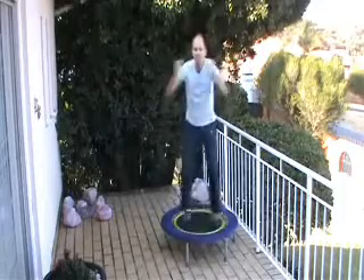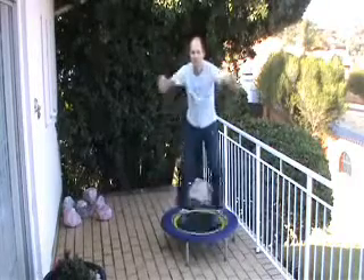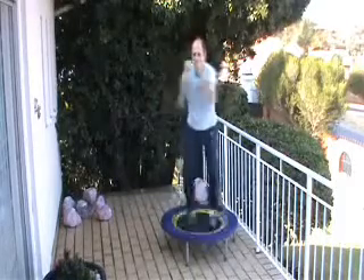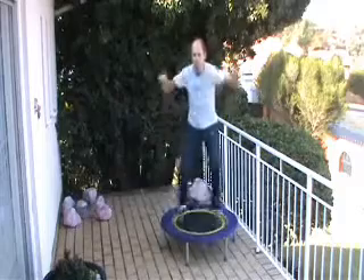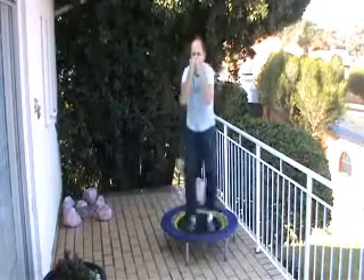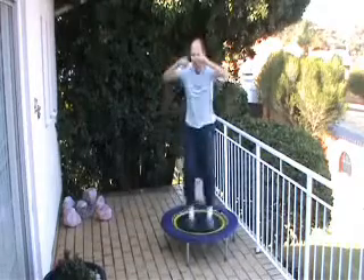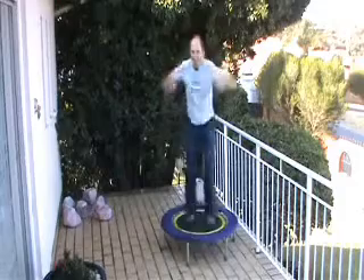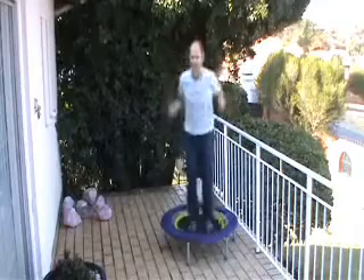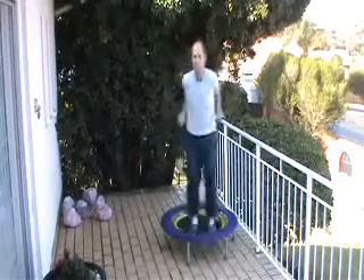Now we go back to the pegdecks. You may find the second set a little harder — try and keep the intensity. Keep the intensity. And the last set of the presses — keep it going. It's only 30 seconds you need to do.